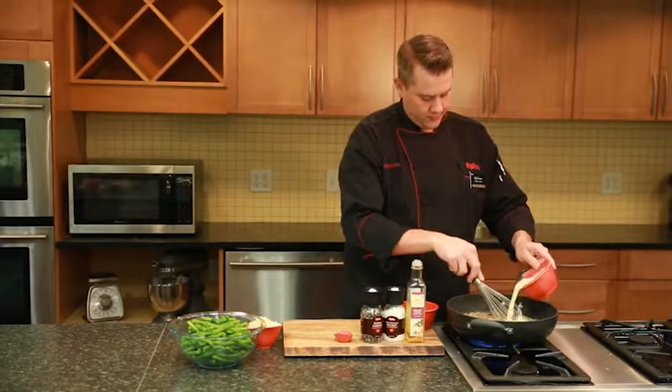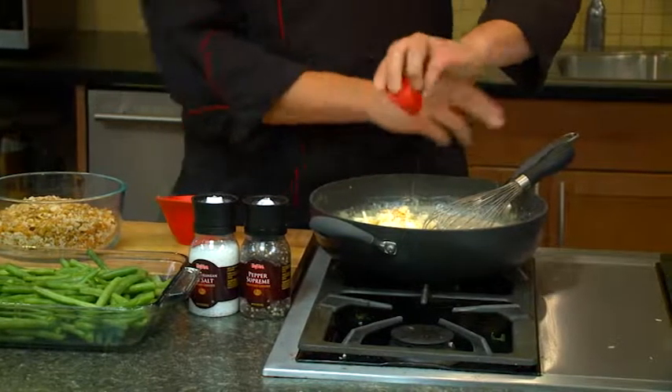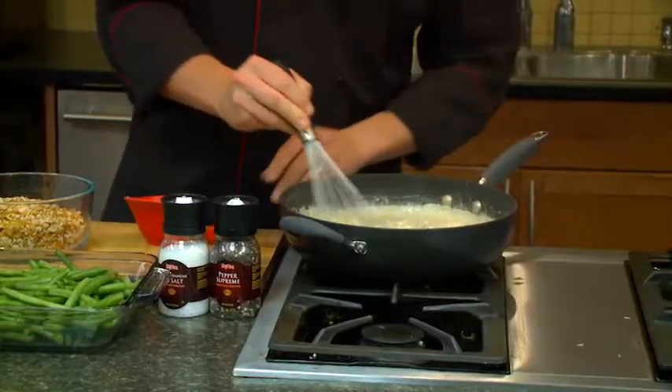So now that our sauce has thickened, we're going to add some aged white cheddar — it's been aged about 10 years — and then just a little bit of cream sherry. Stir that together until it's nice and melted.